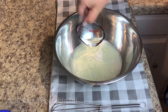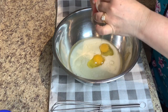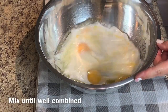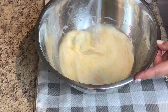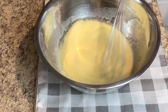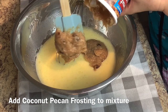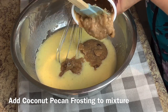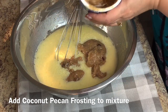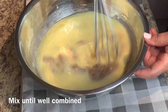In a bowl you'll add 1 cup of milk, 1 cup of vegetable oil, and 4 eggs. Whisk until all these ingredients are well combined, and then you're going to add your coconut pecan frosting into this mixture. This is going to be so delicious when it's done because it'll stay nice and moist due to this frosting — it already smells amazing.